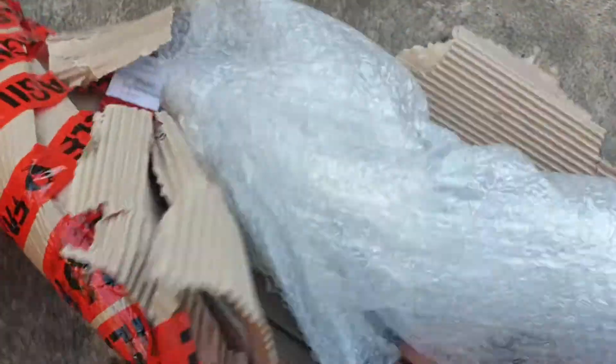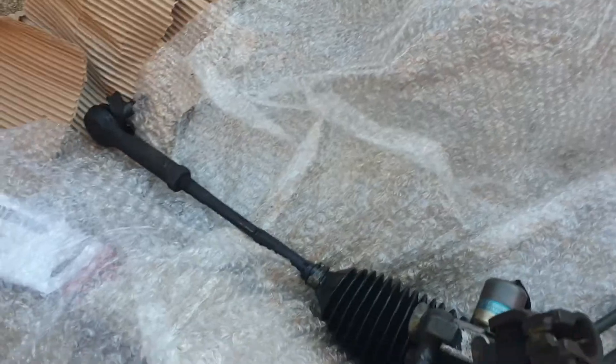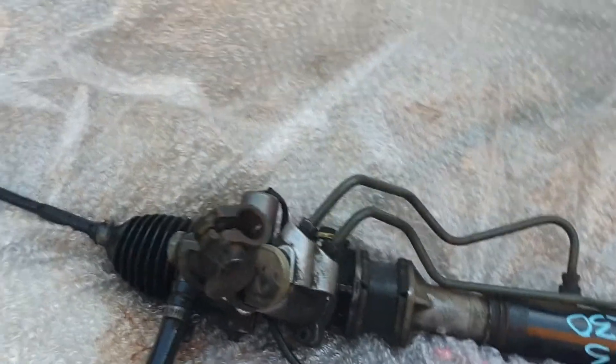Here we are. Oh man, this video is gonna be way too long — sorry guys, feel free to skip ahead. Here it is. Very good. Oh wow, it's not bad at all. Okay, what we have here is our correct steering rack.